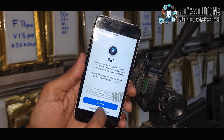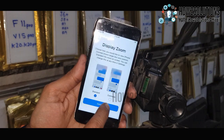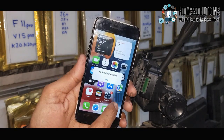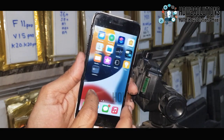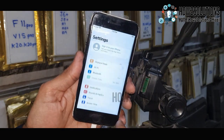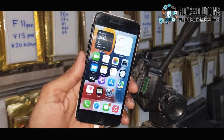Now you can see here, we have successfully fixed our device from being stuck on the Apple logo. If you like this video, hit the like icon and share it with your friends. If you have questions regarding this video or other solutions, you can ask me in the comment section. Thank you for watching, see you in the next video — bye!